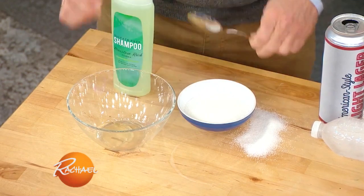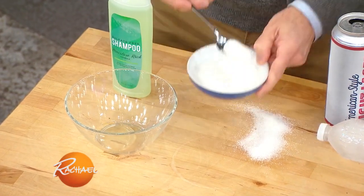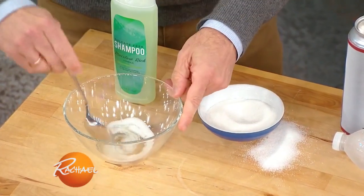So I started doing this thing where I combine a little bit of shampoo and some sugar — you make like a sugar scrub. You do a sugar scrub and you can exfoliate your head, and you could probably do your elbows or your face.